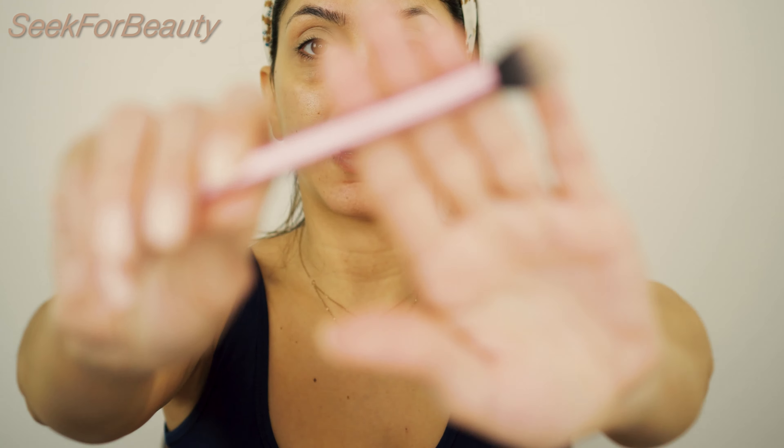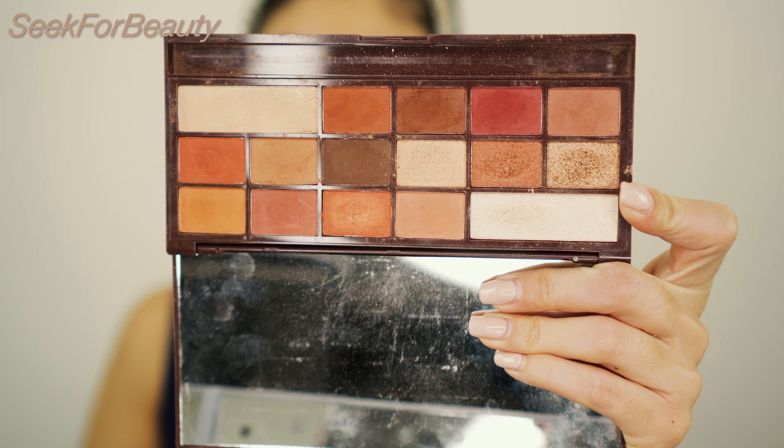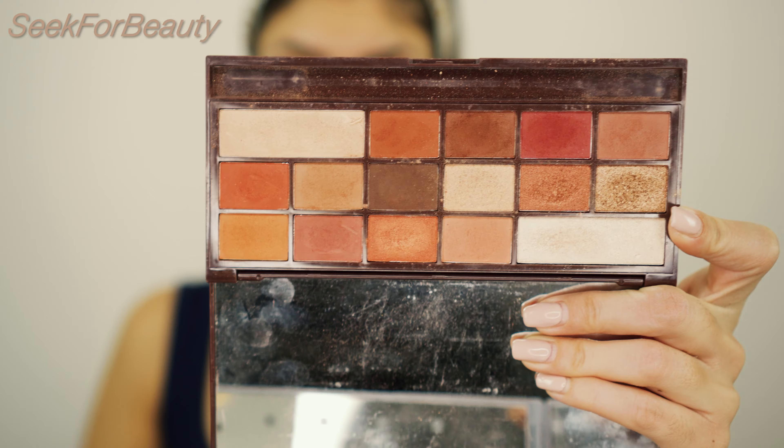First, I apply my concealer — it's my MAC Prolongwear Concealer in the shade NC30 — like an eye primer, and I'm blending with my Real Techniques makeup sponge. Then I'm using my RT402 setting brush from Real Techniques with my Laura Mercier Translucent Loose Powder.